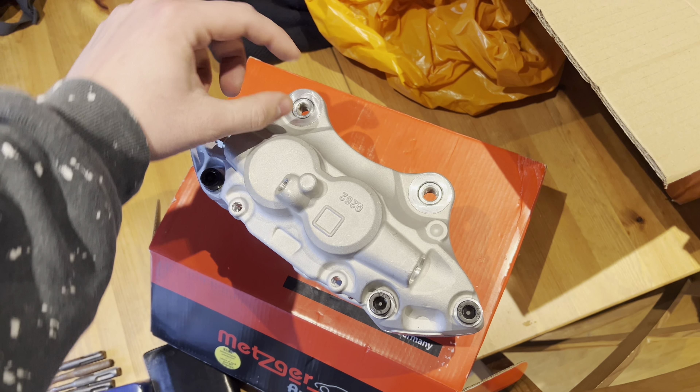I've just put the wheel on to check fitment, and there's fucking zero clearance. So I'm going to need to purchase some wheel spacers. Other than that, it looks kind of cool.